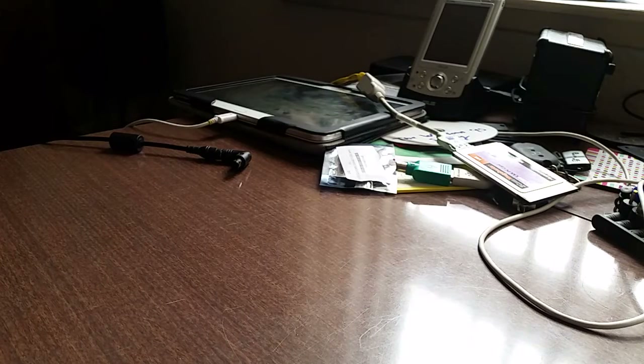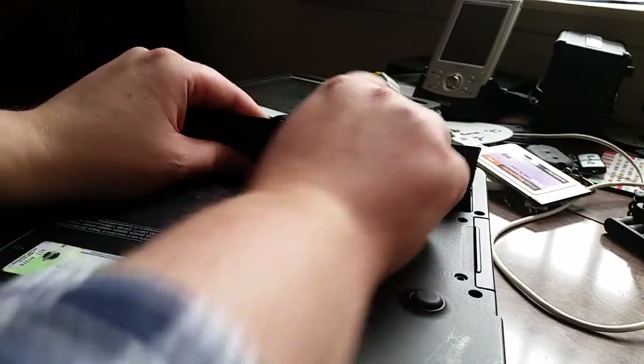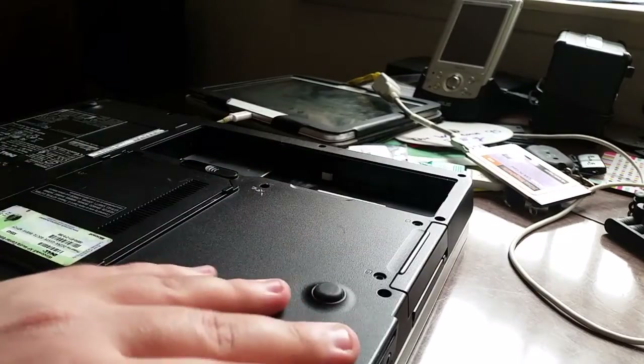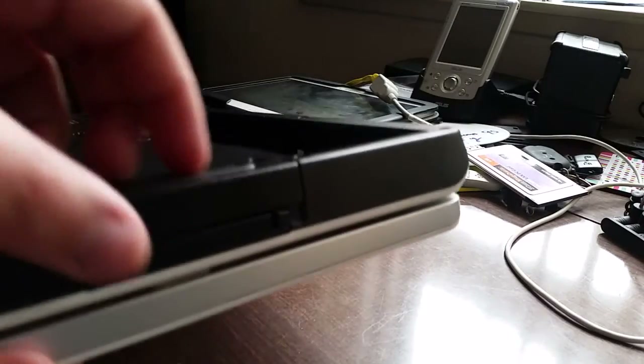First off, what we want to do is lose power to the laptop — take away all of its power. Next thing we want to do is remove the hard disk caddy. This is normally locked in by a couple of screws, but on this machine they're missing for whatever reason. So it's literally just a case of hooking my fingers behind this lip and then just pulling. And there we go.